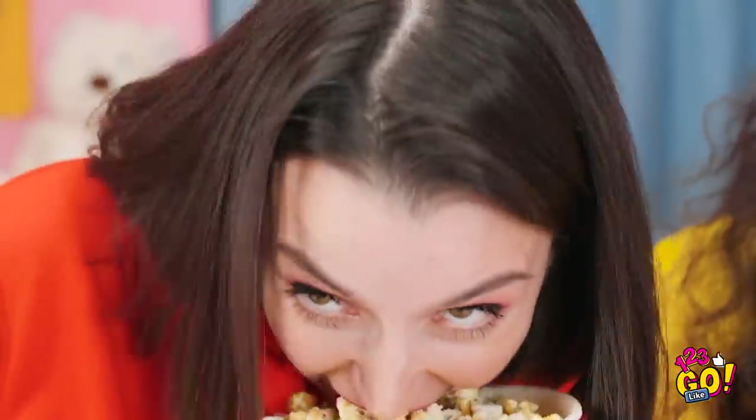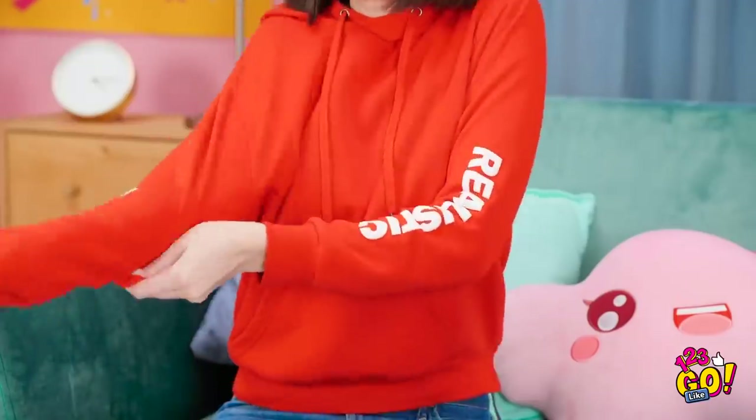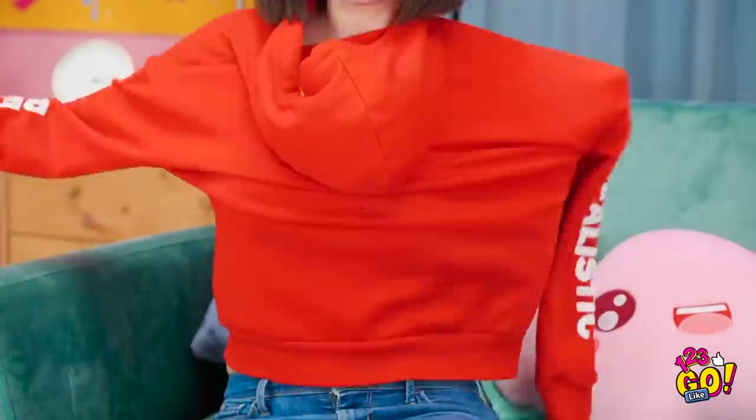I'm so gonna win this! Hand over the popcorn! Perfect! No! All cause of your stupid mouth! Loser! Hey, what are you doing?! This feels really gross! But at least it's easy access! Why not make this easier? Without the sleeves, I can turn it around and eat without having to touch a thing! Yum! That's actually kinda brilliant! Now this is some smart gaming — you never have to stop to snack! This is seriously awesome!